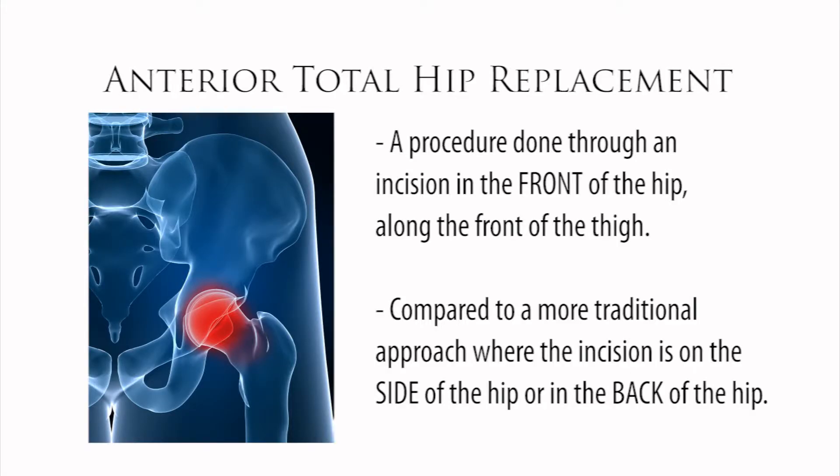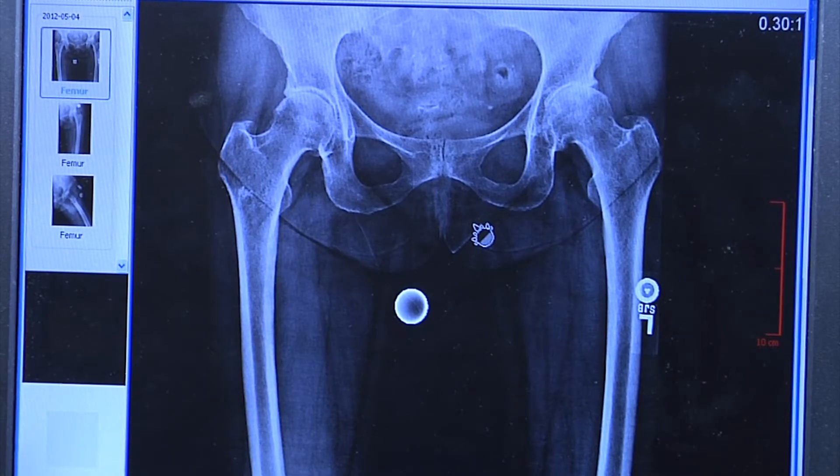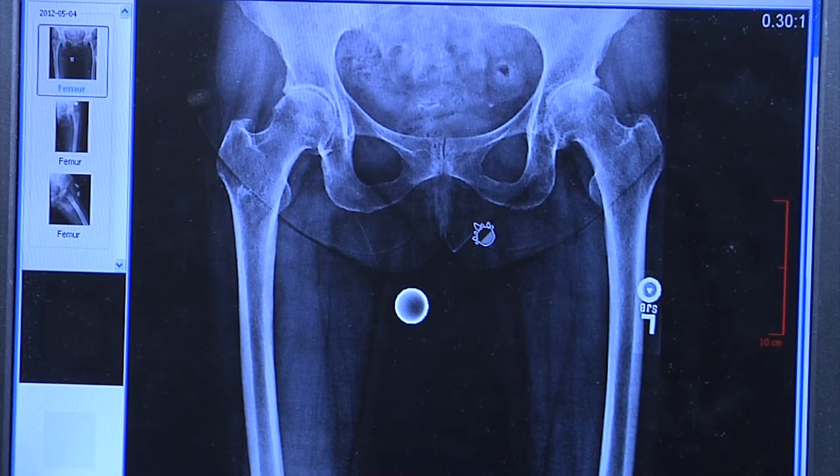This is a hip replacement that is done through an incision in the front of the hip, along the front of the thigh, as opposed to the more traditional methods where the incision is on the side of the hip or in the back of the hip. This hip replacement is done for similar indications that any hip replacement would be done for, including arthritis of the hip that is painful and some traumatic conditions and fractures about the hip.